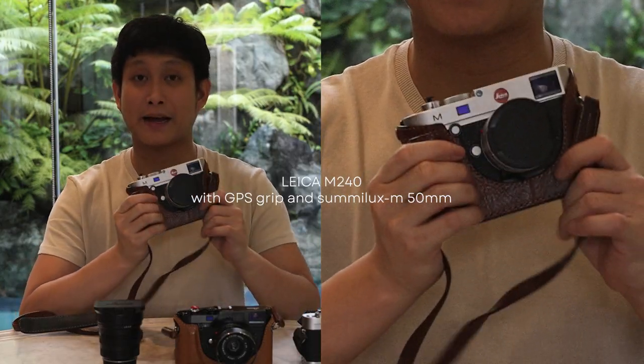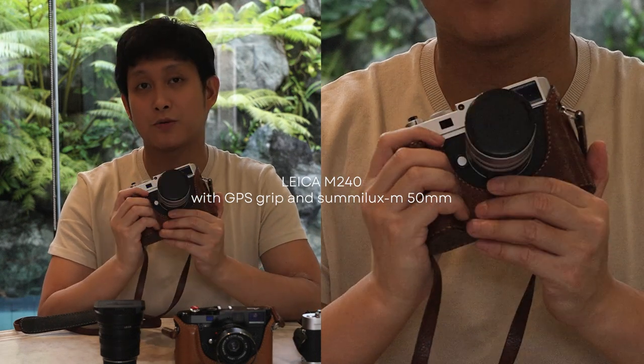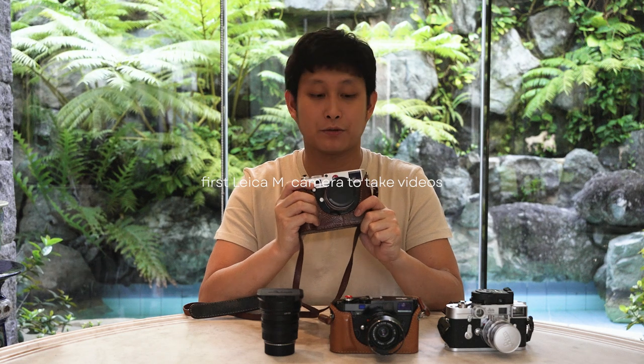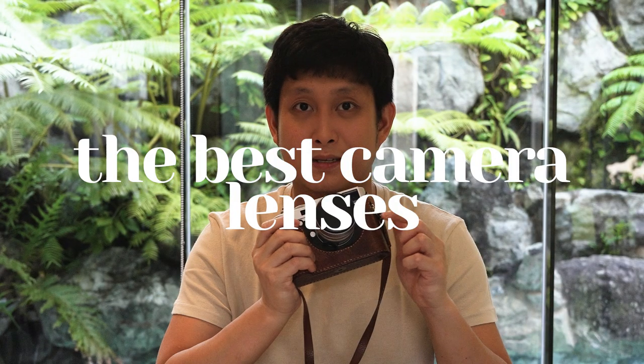I got a little bit impatient because every time I take photos with a film camera, you need to get it processed and printed, so it takes a while to see your actual photos. So I decided to invest in a digital Leica M — the Leica M240. It has a GPS grip on it, which is why it's a little bigger than usual, but it helps me keep my framing steady. It comes with a 50 Somalux, meaning it's a 1.4 lens. Incredible camera — it's also the first Leica camera to take videos.